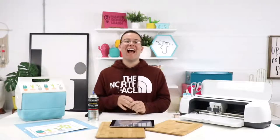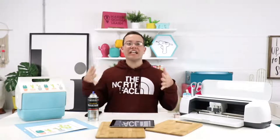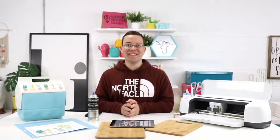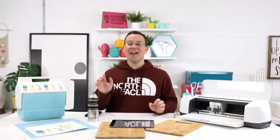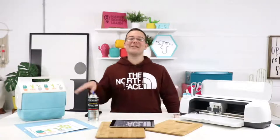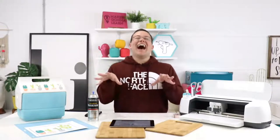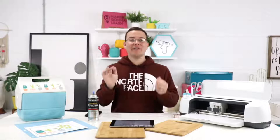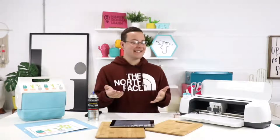Happy Wednesday, everyone. I hope you guys are having a fantastic day. Oh my goodness. Again, there is a little bit of delay, so we always have this awkward moment where we're like, are we live? We don't know. Hopefully we are live today. So here we are and it is live. I am super happy that we are here and it's going to be a great live stream.